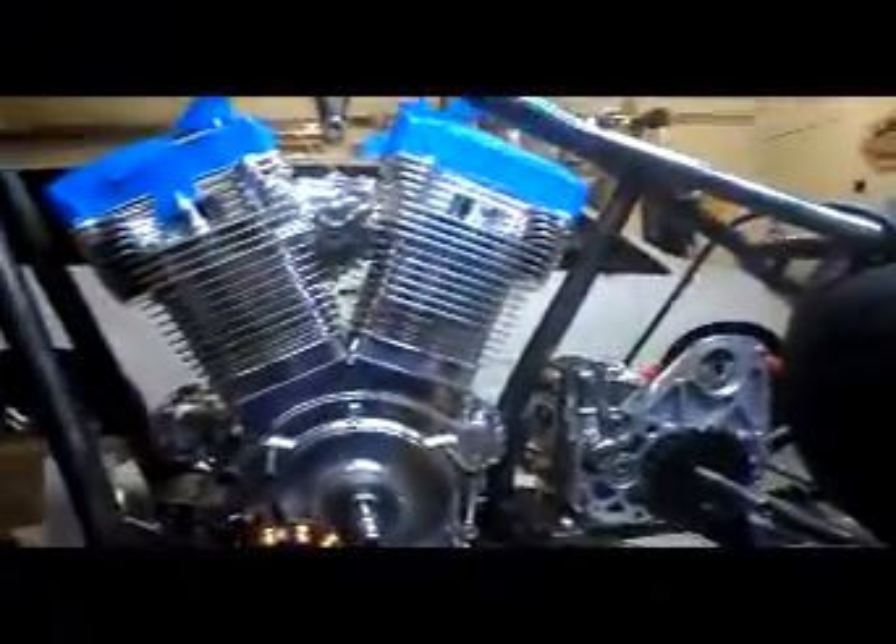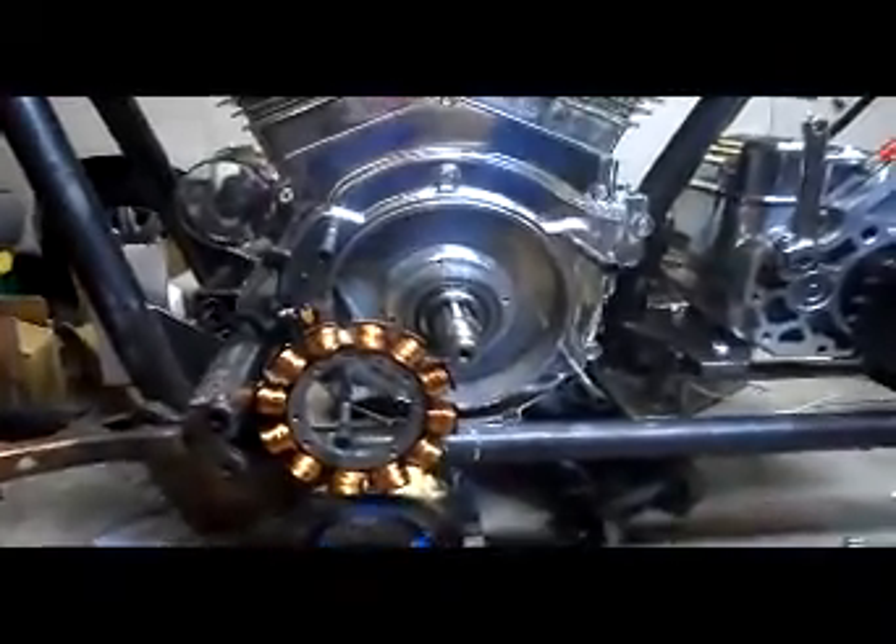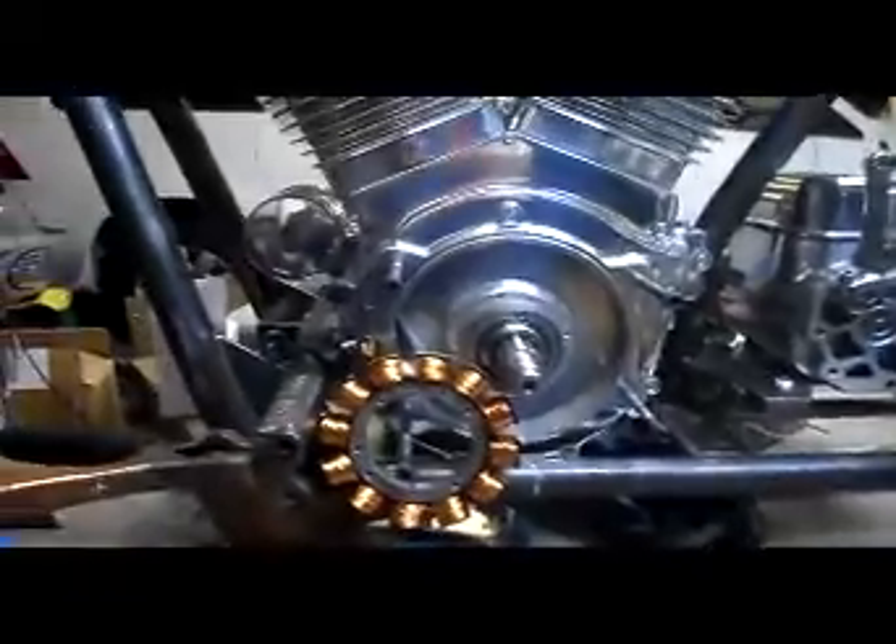Hey everybody, here to talk to you today about installing a stator and the rotor as well and the spacing. I have an Ultima El Bruto engine on the bike that I'm building right now, and I also got a BDL belt drive primary with all the guts for that. One of the things I'm learning is just stupid little things that everybody takes for granted — nobody explains it on the internet.